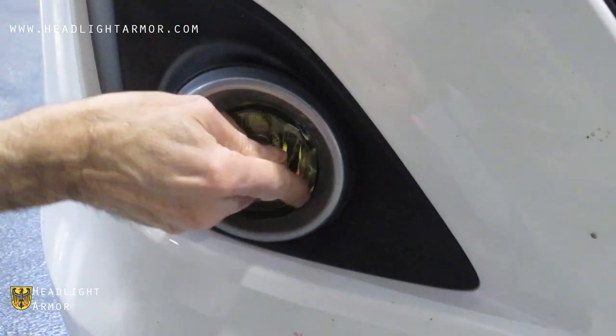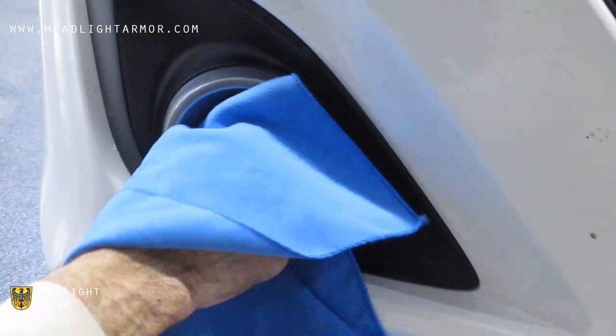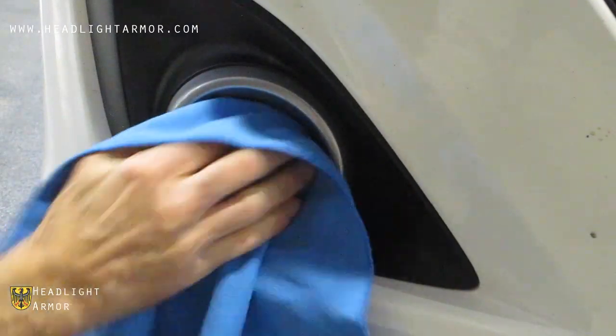If it's cool out, go ahead and warm the edge with your hair dryer. You can also wrap your finger with your microfiber towel to finish securing the edges.